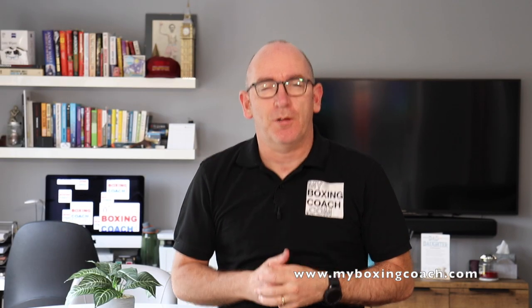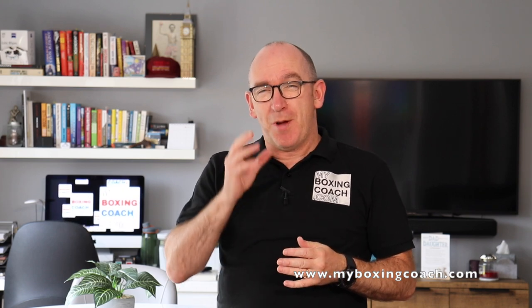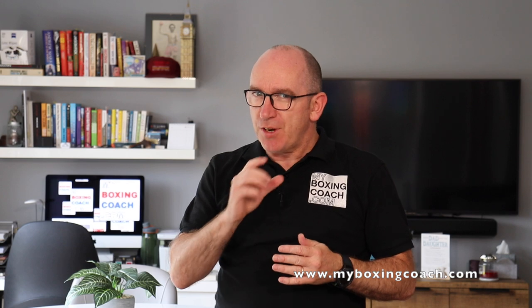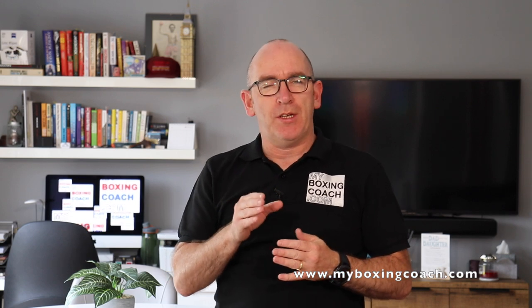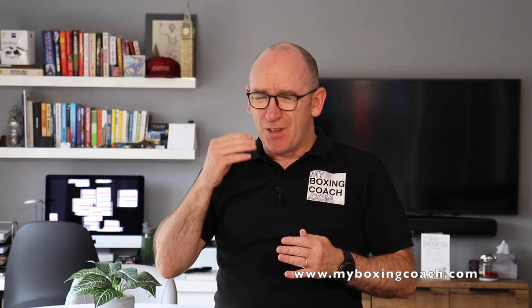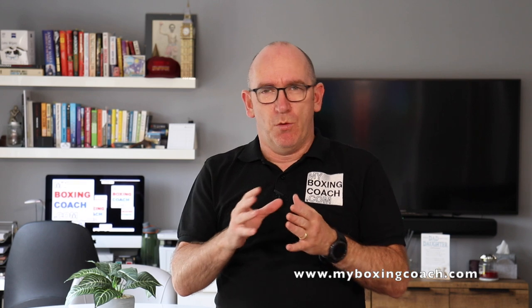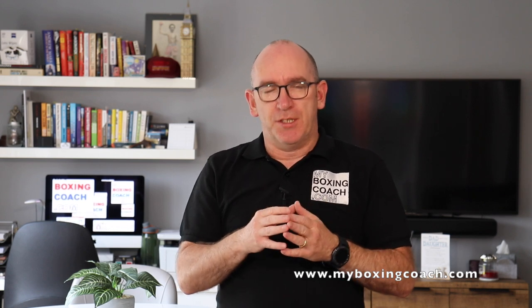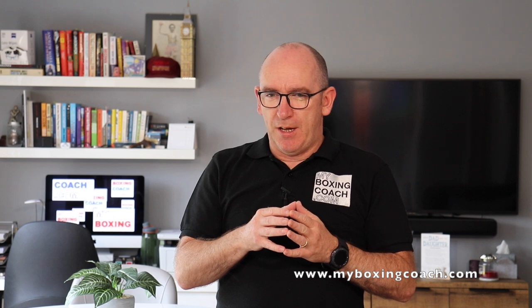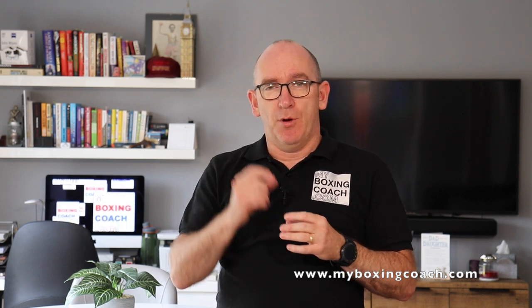Hello, my name is Franz Sands and welcome to myboxingcoach.com. At the end of this video my hope is that you've got some interesting stuff to work on this week in respect of the lead foot pivot — a hugely important skill when you want to develop your boxing abilities, and personally I think one of the most versatile skills that we learn in boxing.